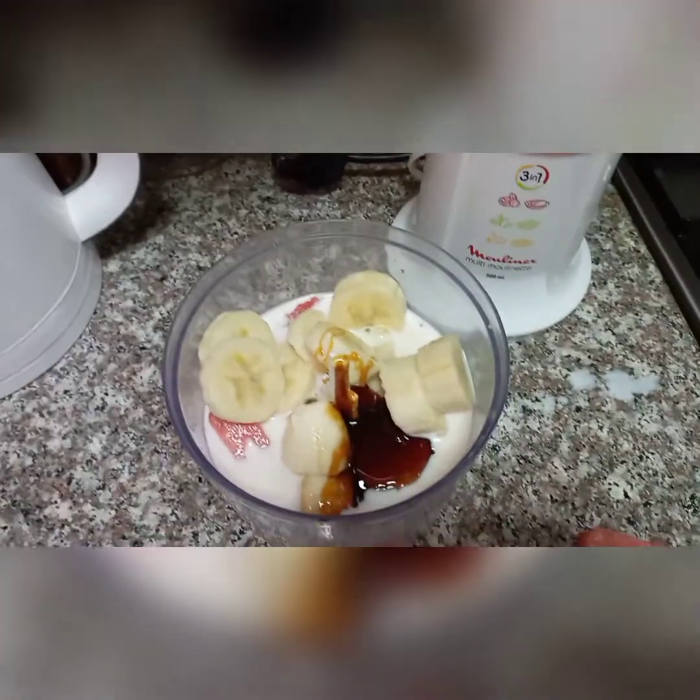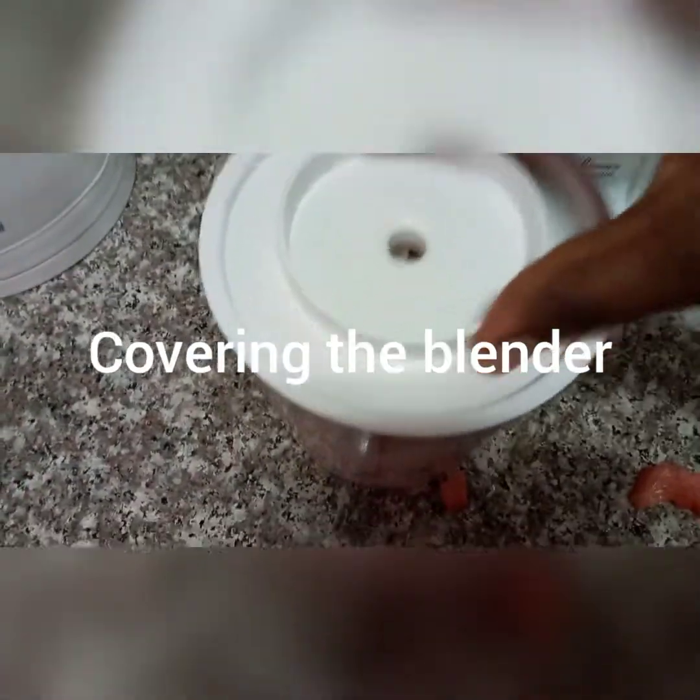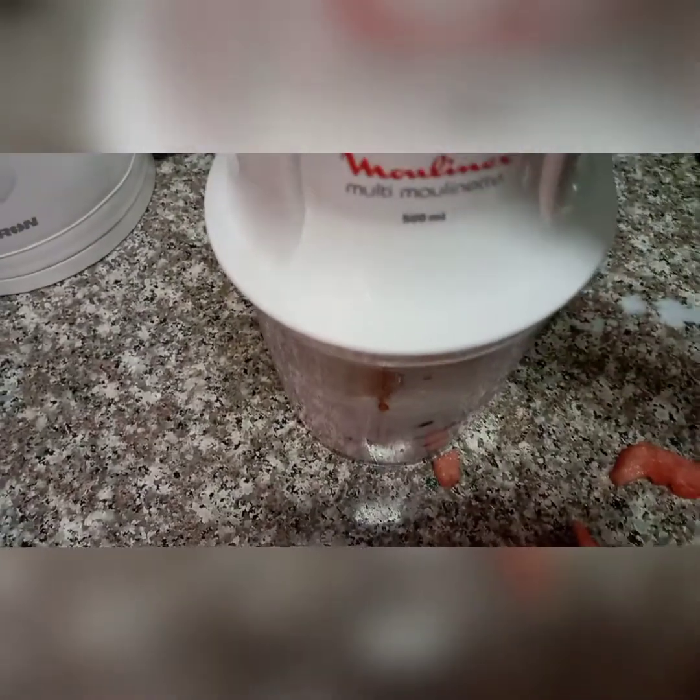So guys, let's cover the blender. We are now going to start blending.